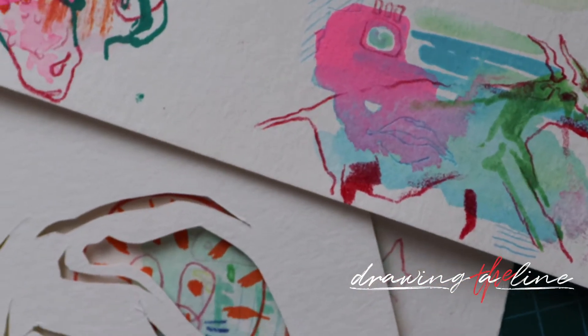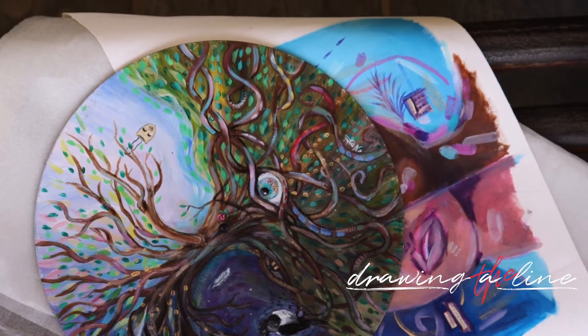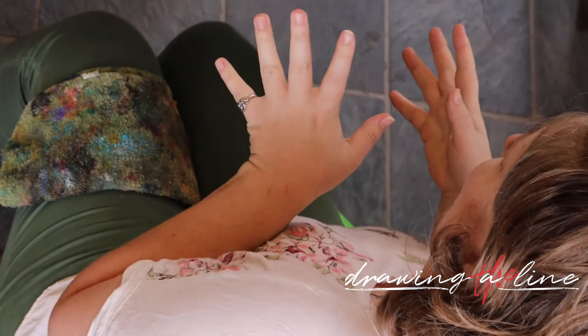These are some sketches that I did today. The one that you saw where I put the black bag on it, I'm very much just like, let's see what this does.